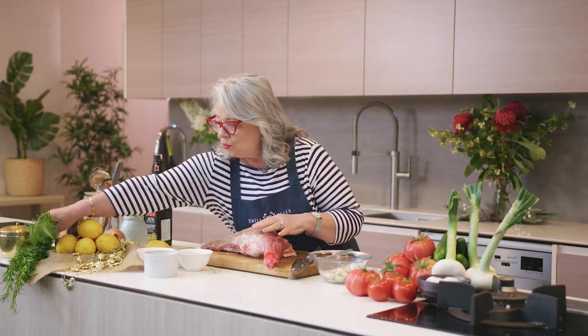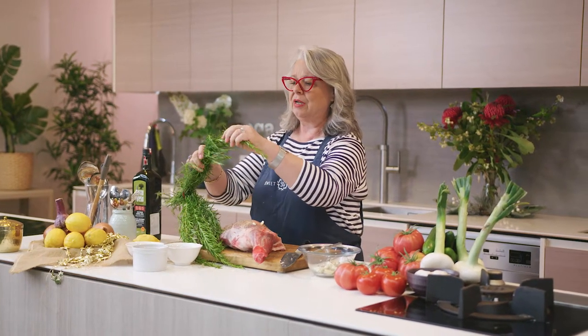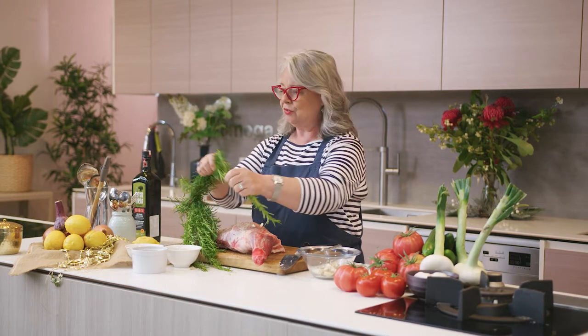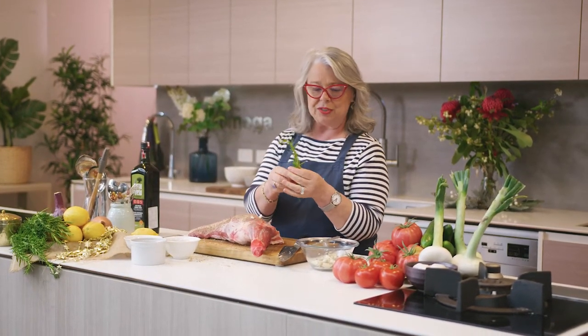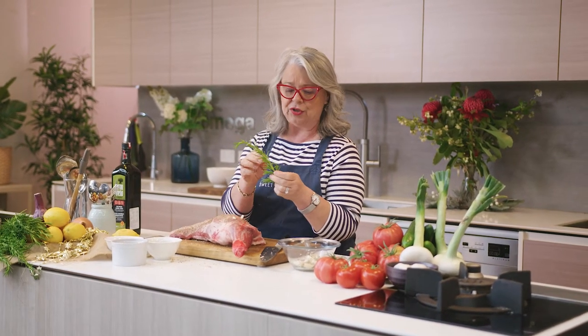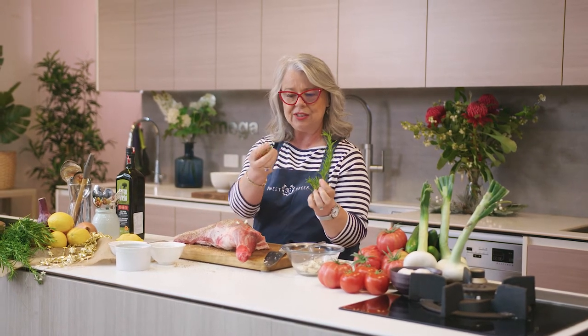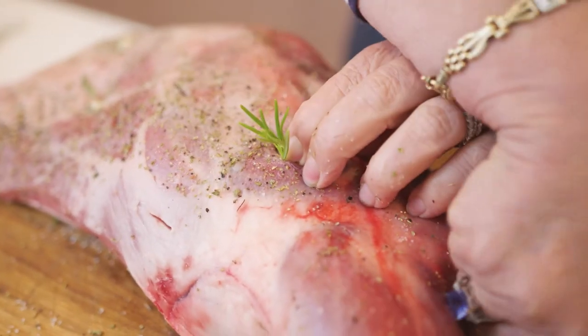We're going to slot our garlic into our little holes to make sure our lamb is infused with that lovely garlic, pepper, salt, and oregano inside the meat. I also have this beautiful rosemary. You don't need to use a lot — just a tiny little bit. If you don't want to use it, you don't have to. I like to break these little sprigs and, where I've inserted the garlic, just pop the rosemary in there alongside it.